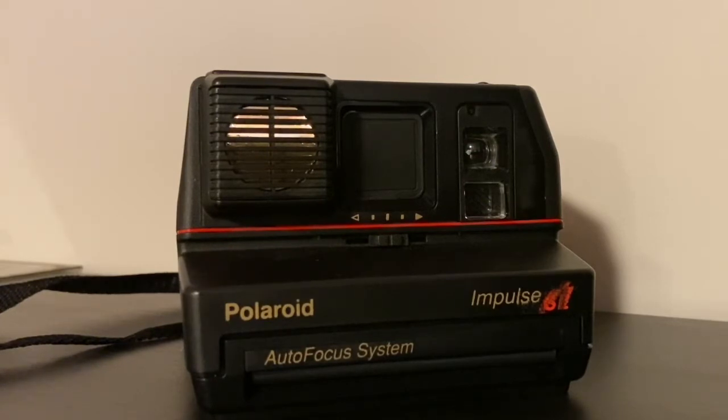You can use this camera indoors since it has a built-in flash, and the flash isn't going to blind you as much as the one-step cameras. The SX-70 flash is very bright. Because it's a faster film, you can take faster photos, which is awesome.